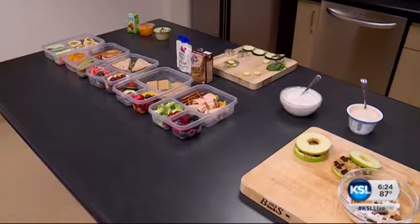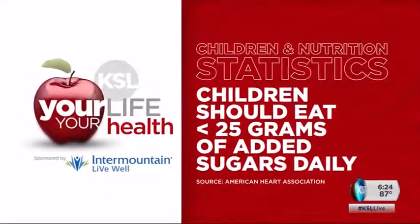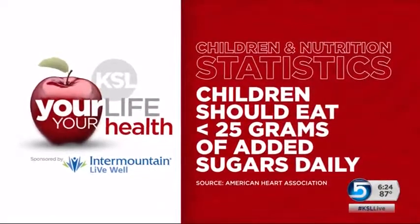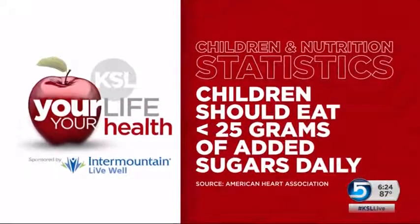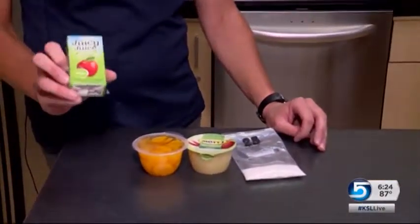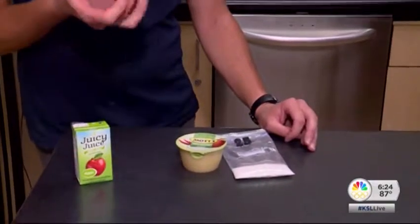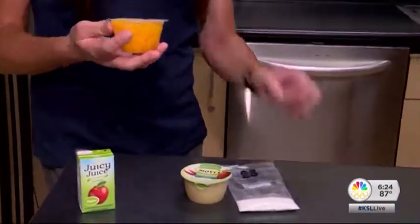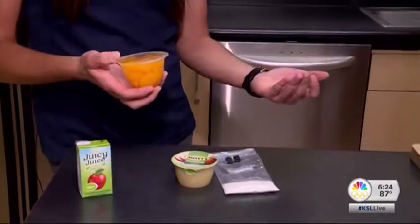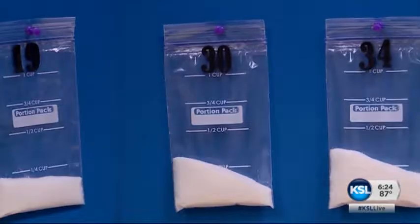We put ABC together: A being for added sugars, B for balance, and C for color. When it comes to sugar, the American Heart Association says children should eat less than 25 grams of added sugars daily. That means parents need to read the labels. Juices for kids should be 100% juice and stick to four ounces, and with fruit cups we do no sugar added or sweetened in its own juices. Look for unsweetened applesauce and stay clear of most sports drinks and sodas.